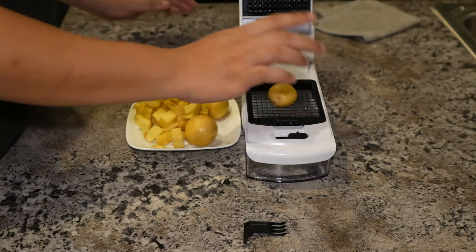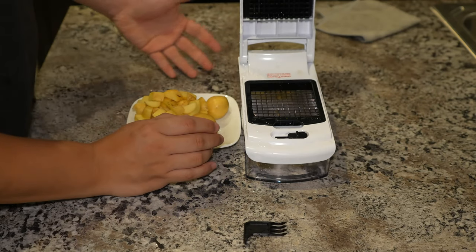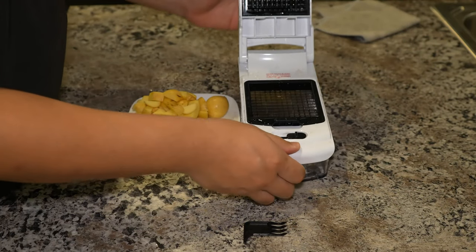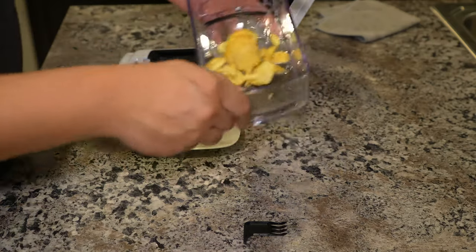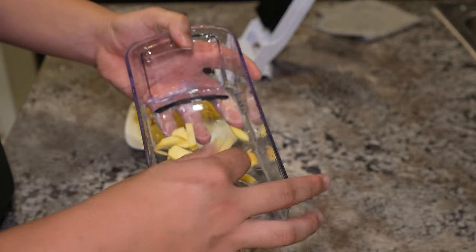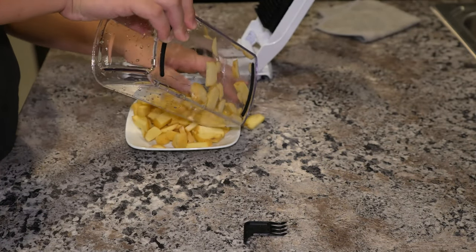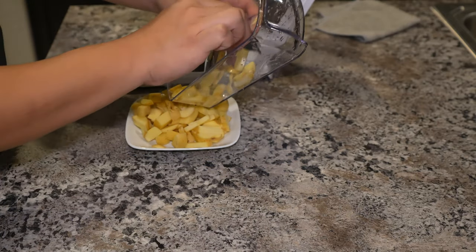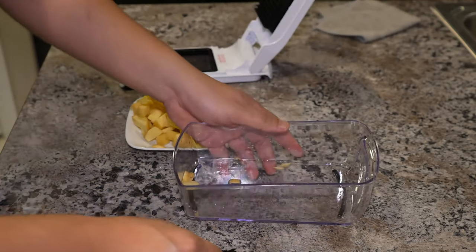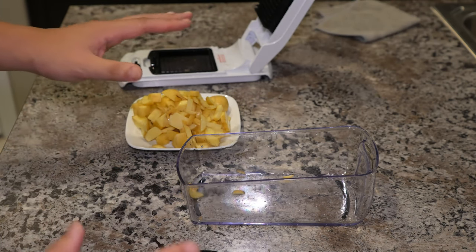Alright, the tomato wasn't that good - just being honest. Let me try potato on the small blade: lock it, make sure it's safe, put it in the middle, press it down. That's pretty good! I don't know why the tomato didn't go through the same way. Even if you need to punch it a bit, it's going through - it's sharp. I wouldn't say it's ideal for hash brown, but pretty good for fries if you want to make fries at home.